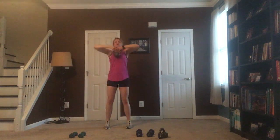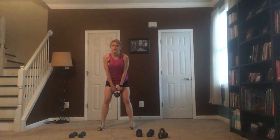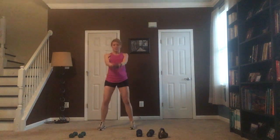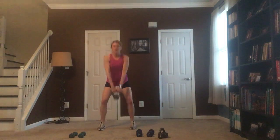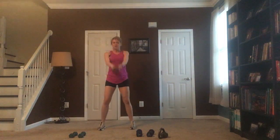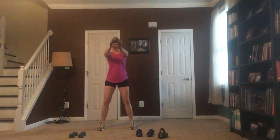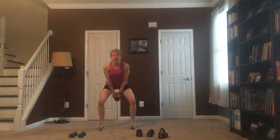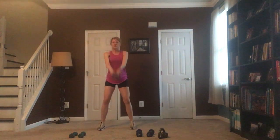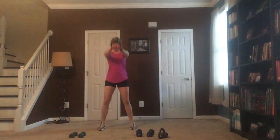Now we're going to go to a kettlebell swing. If you have a dumbbell you can do that also — you're using your glutes to pop the weight up to shoulder height. Do not use your lower back — it's a kettlebell swing where you're popping the weight up to shoulder height. If you don't have the kettlebell you're just using your weight but using those glutes to pop it up.